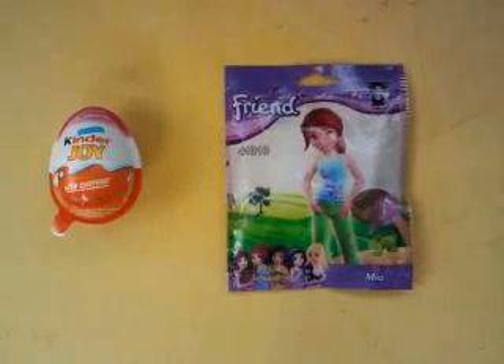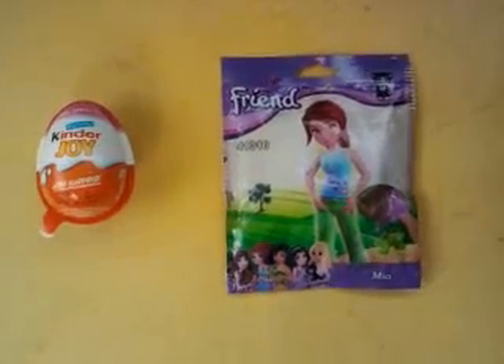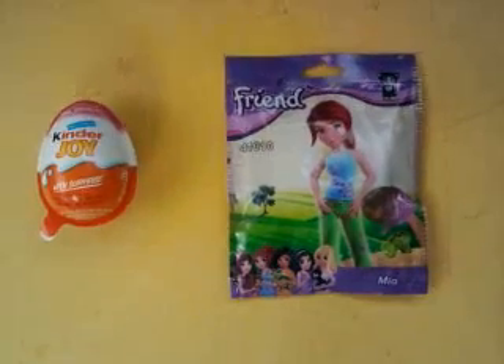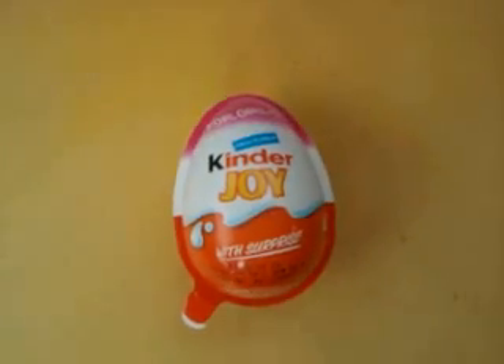Hi there guys, we'll be opening the Kinder Joy Egg Surprise and we'll be opening the Lego Friends Lime Opening. So let's get started. Starting with the Kinder Joy Surprise.